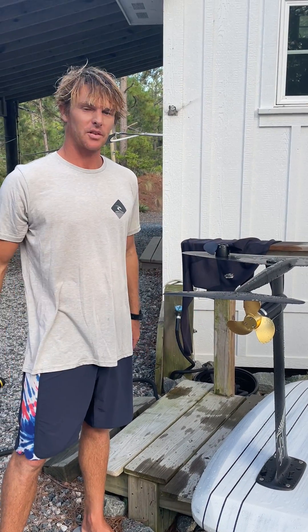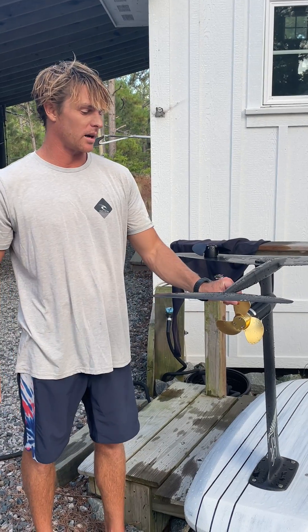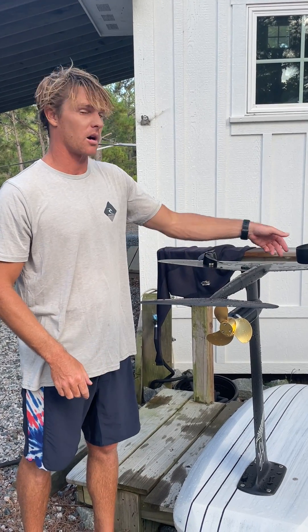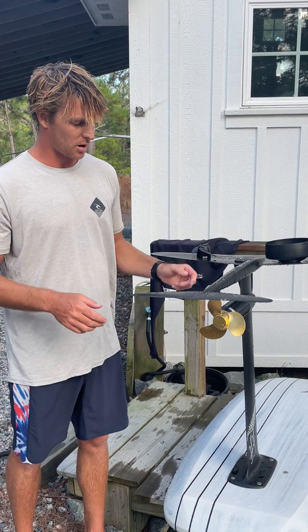Here we have the new Lift Connect system. The design goal of the Lift Connect system is really to be able to change quickly between, say, a three-blade prop and Lift's folding prop, or taking the prop guard on and off, and having a tool-free system. So it works pretty nice and easy.